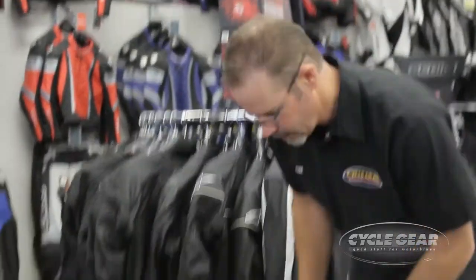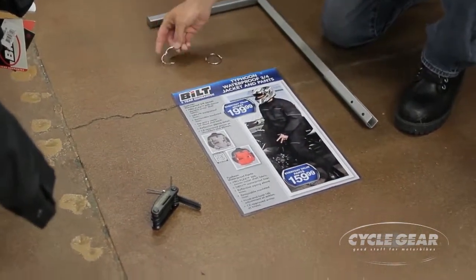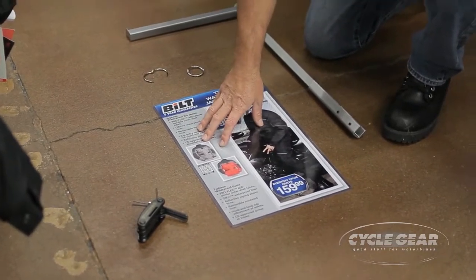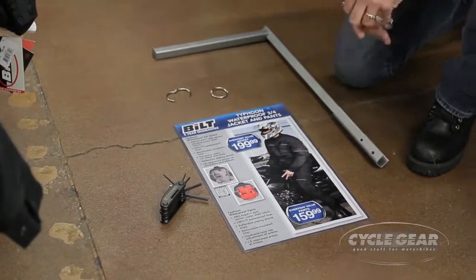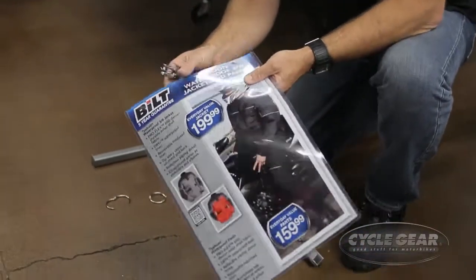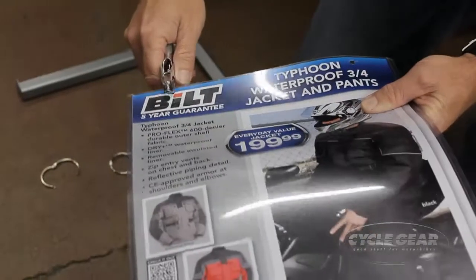Now we're going to show you how to install the four-way sign holder. You've got the four-way sign holder here, a couple of large rings, the large signs that we put on the four-ways, the Stockton Tool Hex Key Set. Whenever you put a new sign in the sleeve, you always want to punch fresh holes in it — it makes for a cleaner installation.